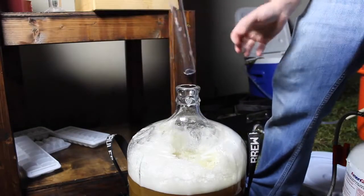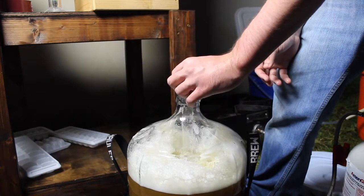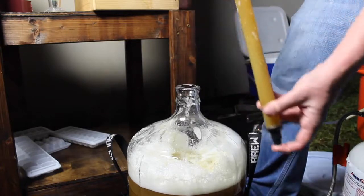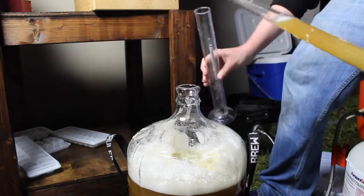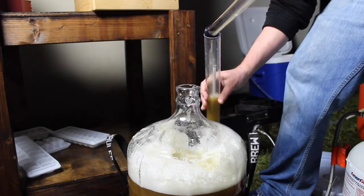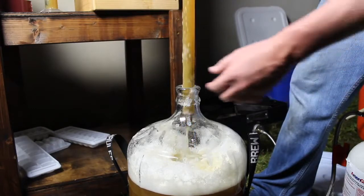Before I pitch the yeast and use the airlock, I want to do a gravity reading. So I use my siphon — of course it's sanitized — to get some of the wort out. Make sure you get enough wort so that the hydrometer can float. Also, don't put this wort back into the carboy. I probably would if I was doing a smaller batch, like one to three gallons, but for five gallons it's not worth risking the infection.